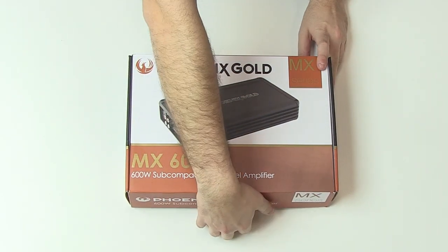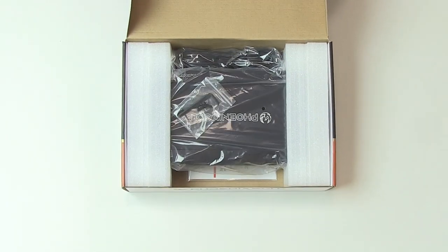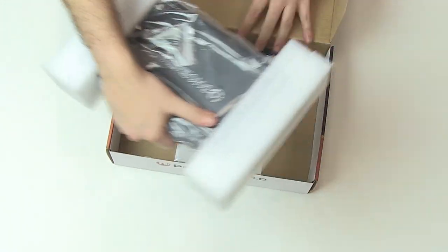Opening the box you'll instantly notice how compact the MX600.4 really is. As it stands to be the main bulk of the box, you can see that it doesn't take much room at all.